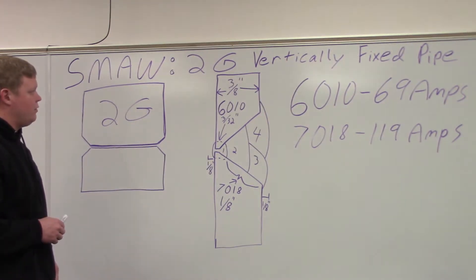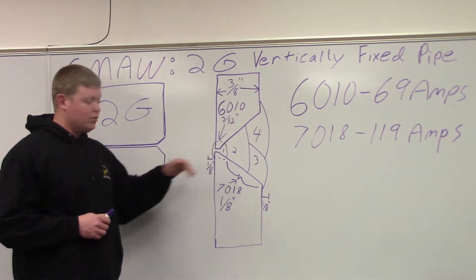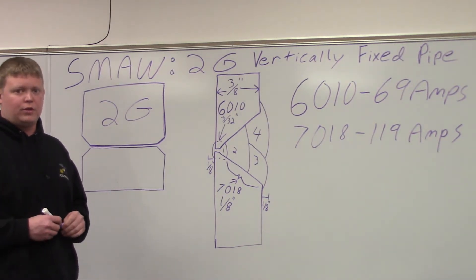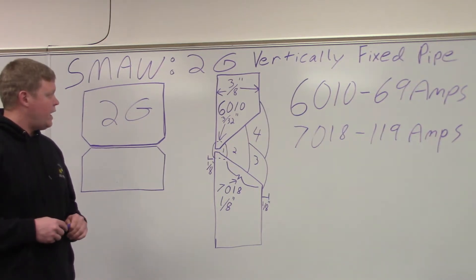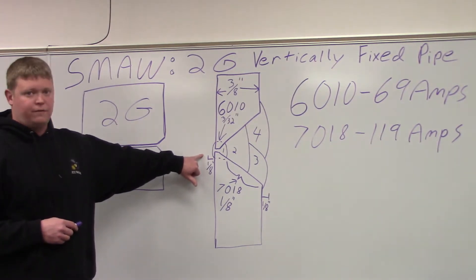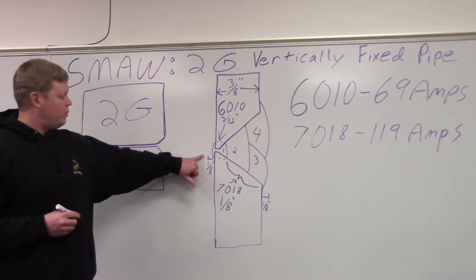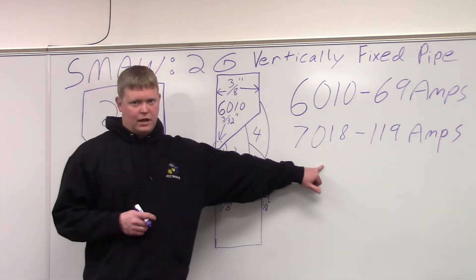We started out here with 6010, 3/32 of an inch at 69 amps for our root. After our 6010, which we got with 3/32 of an inch, it took four electrodes to get around it. Then we did our hot passes — 7018 eighth of an inch at 119 amps. The hot pass covers up your root and kind of blends everything all together.